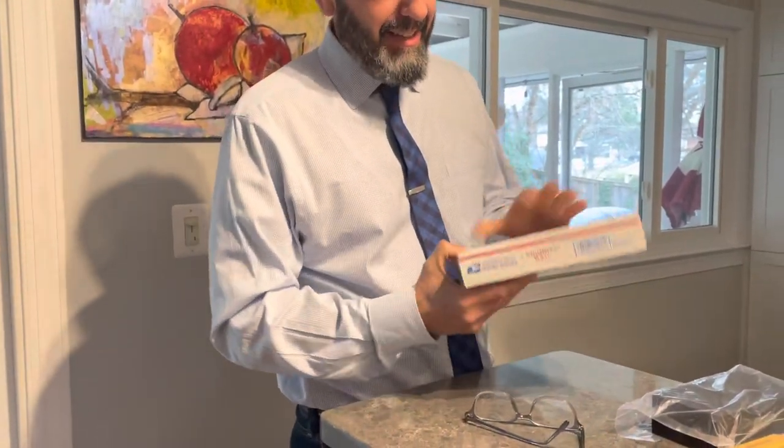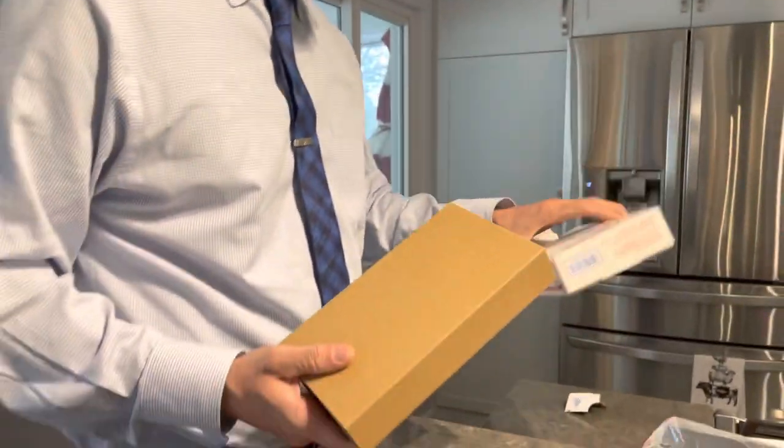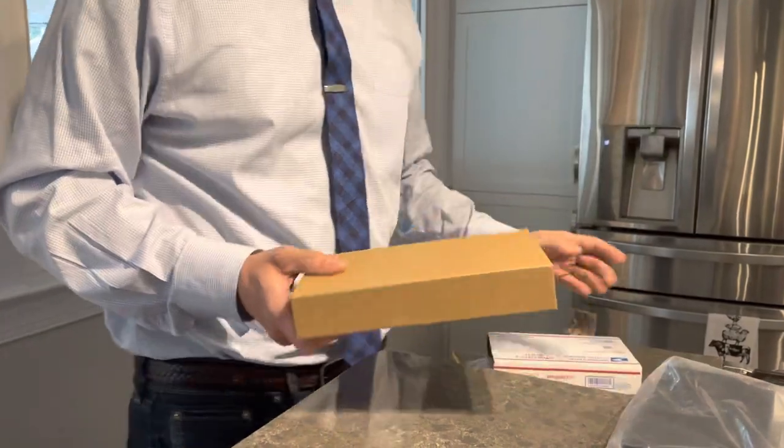If you look, the box is the exact size — the exact size of a Priority Mail medium, or what is this? A small box. That's pretty cool.